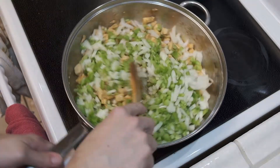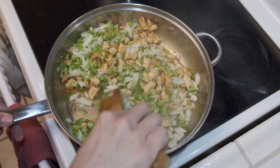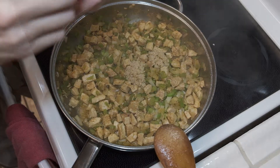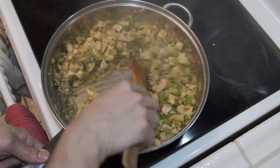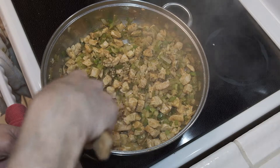Get our vegetables in here and let those cook down for another five minutes — we want to get them soft. Once that cooks down, we're going to add our garlic, and this is where we'll also add our dried herbs. Get that mixed in and let it cook for about two minutes or so, then we'll add our can of Rotel tomatoes.